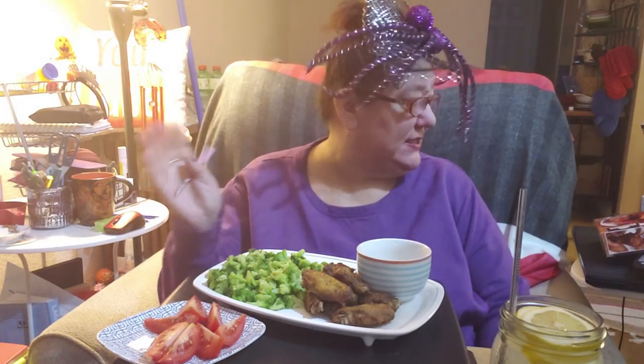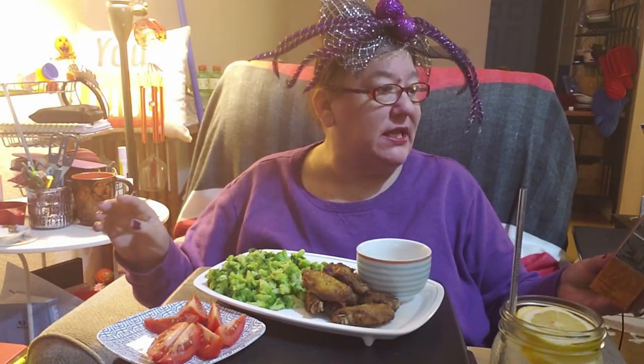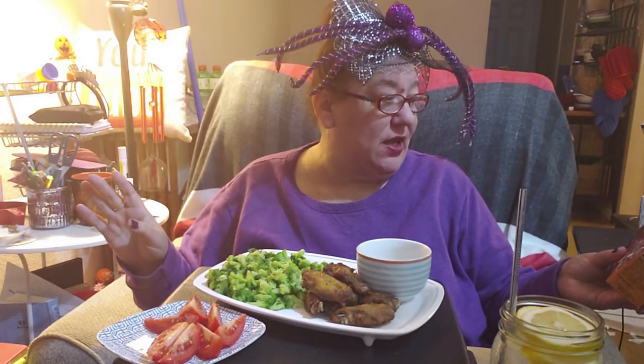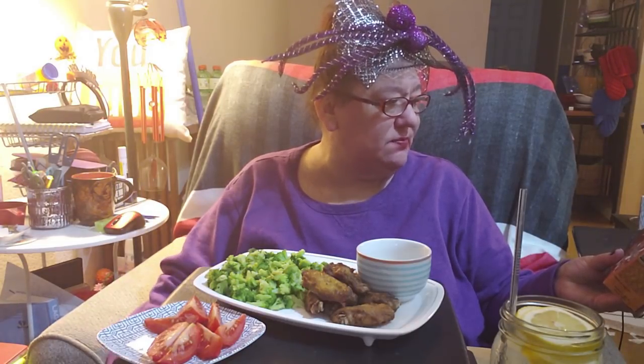Hello everyone, Fluffy here back with another mukbang. What I have for you today — you will have seen the thumbnail — is Kirkwood oven roasted chicken wings. I thought it was the smoked one because I picked the wrong one; it's smoke flavor.